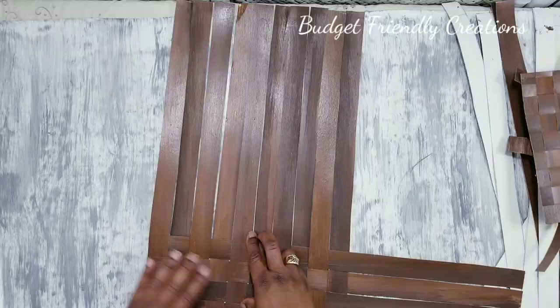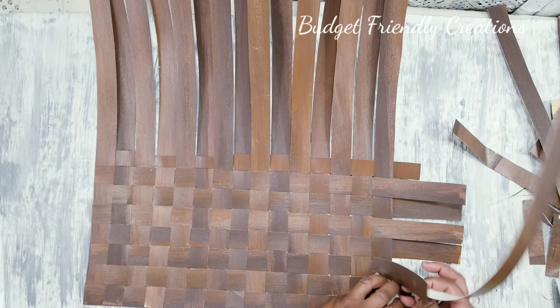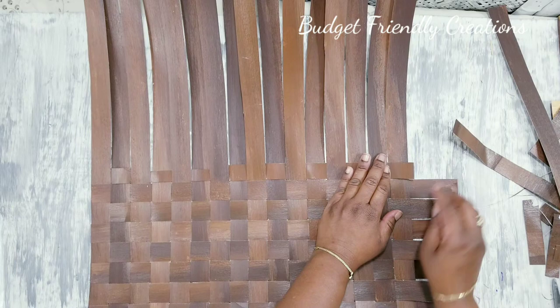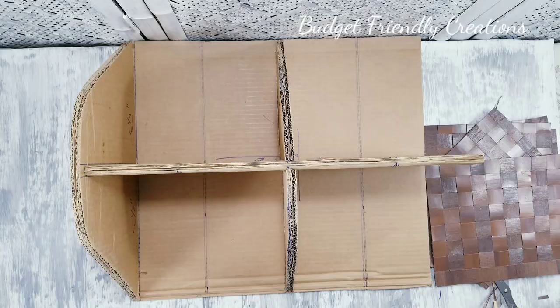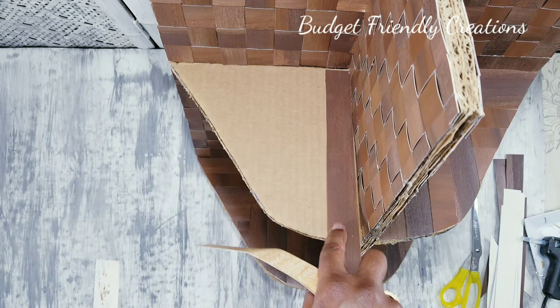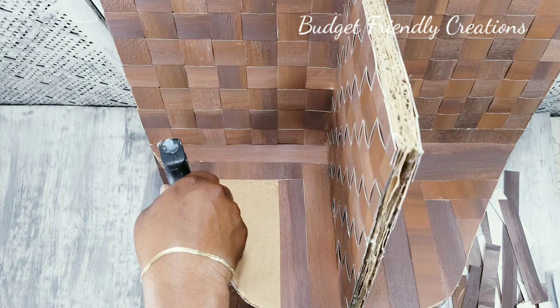I did a tutorial before, so I had these pieces laying around. I did a tutorial showing how you can use poster board and paint it to make it look like wood grain. I just cut the poster board into one-inch strips and then I'm just weaving it. Please go ahead and use contact paper if you're going to do this, because this part was time-consuming.